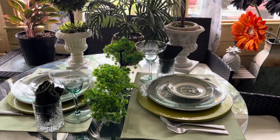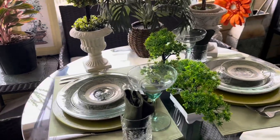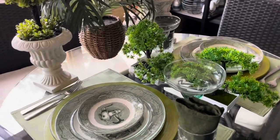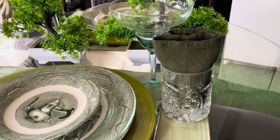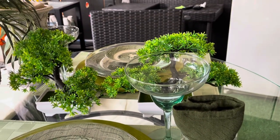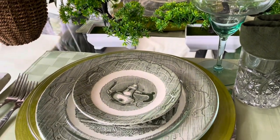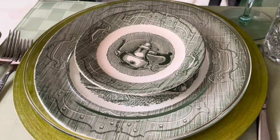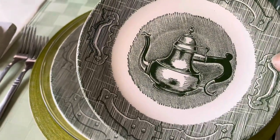So, you know, we could still conversate and see each other. And then over here I have my little glass right there, and I put the napkins inside of it right there. And we have our beautiful green dishes right here. I don't know who these are by because they don't have anything underneath, but I think this was just so cute.